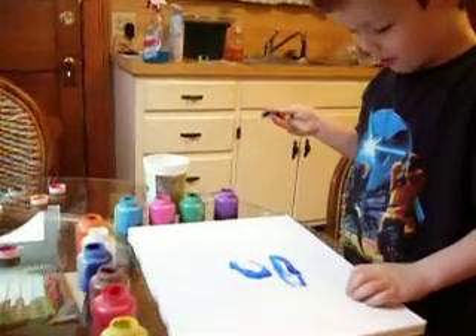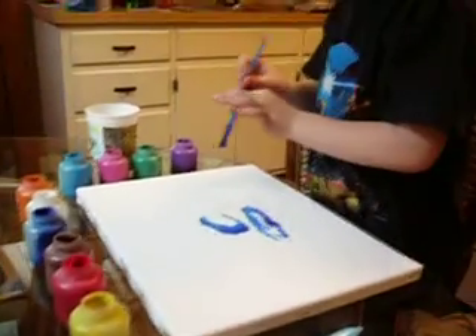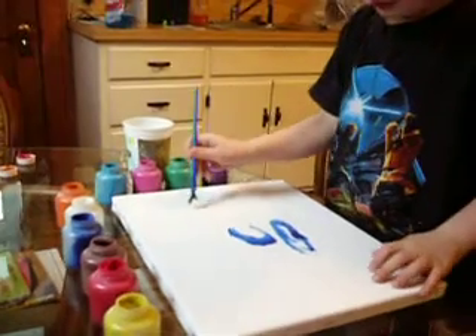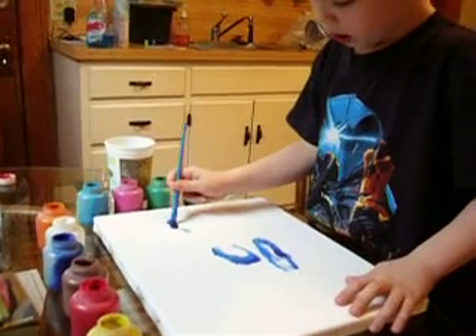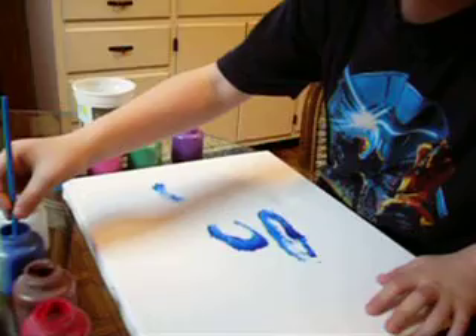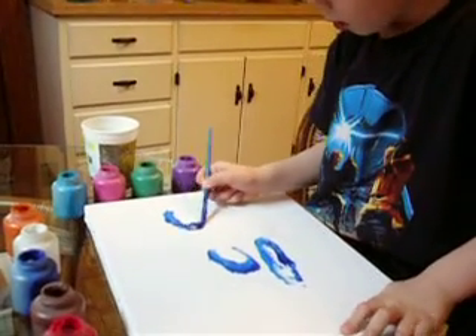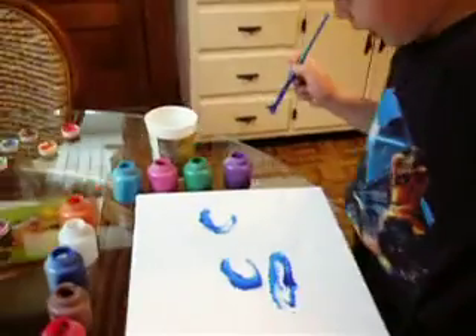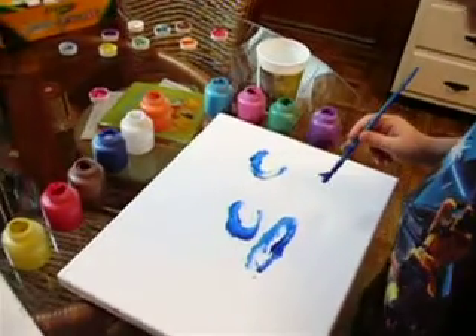I made a surfboard. Wow. That's really nice, Isaac. Here's another wave. That's a wave. Very beautiful. Nice artwork.